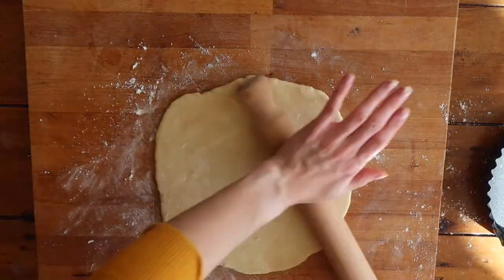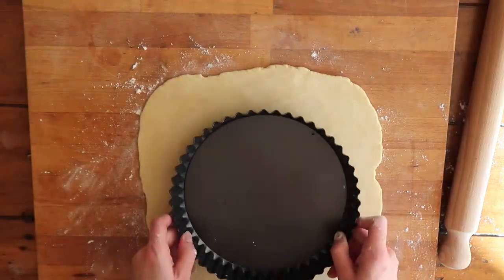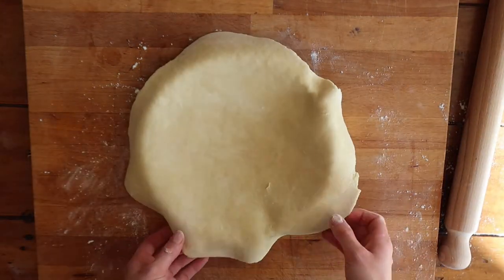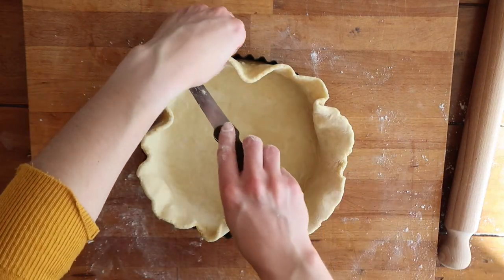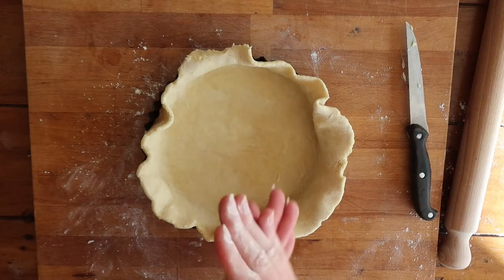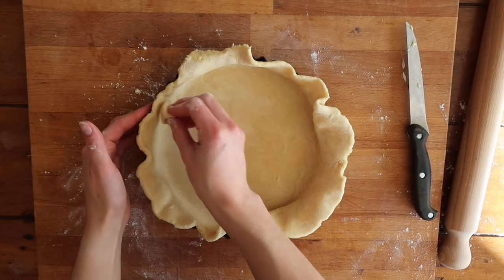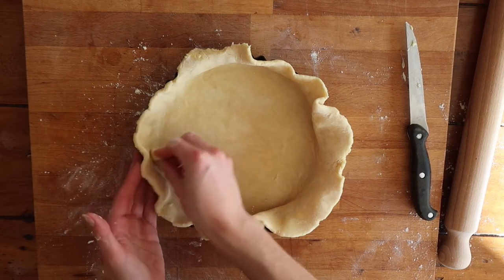You don't want your pastry to be too thick — it should end up just shy of half a centimeter thick. Carefully lift your pastry into the tin and work it in gently; you don't want to tear it at this stage. Cut off a little bit of the excess pastry, roll it between your fingers to make a small ball, and use it to work the pastry into all the little crevices and creases of your tart tin.